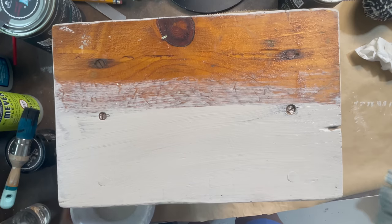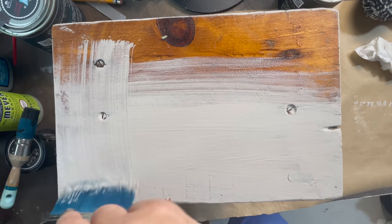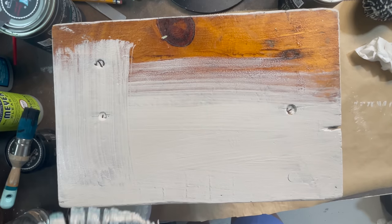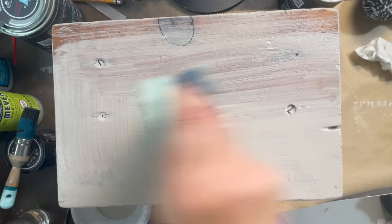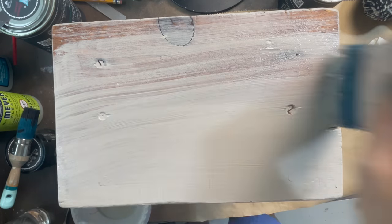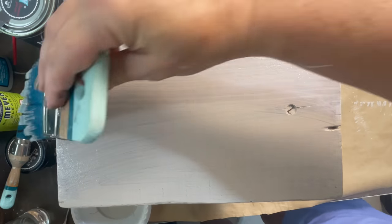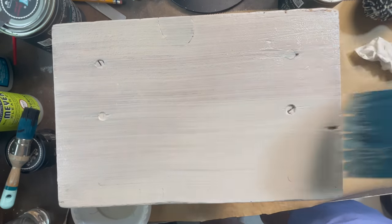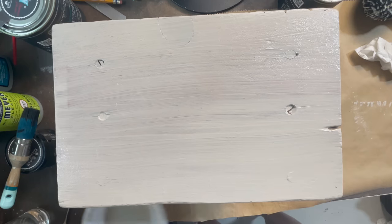Hindsight, I probably would have filled in these little screw holes on the top with some wood putty. When I was painting this I didn't really know what I was going to end up doing to it — I just knew I wanted it painted and then I was trying to figure out what to do on the top. I wish I would have filled in the holes but I'm going for a rustic look. That's always my jam anyway, so this worked out.